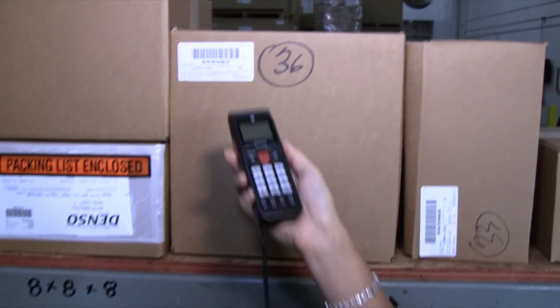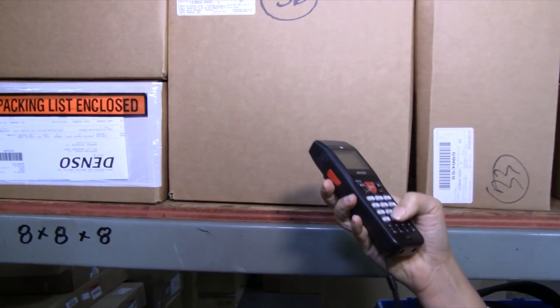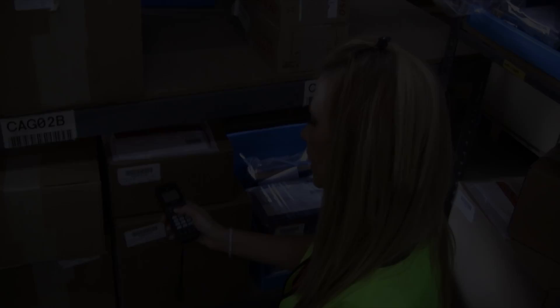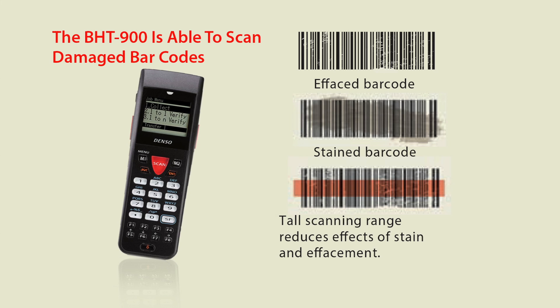Denso's advanced ScanPlus CCD technology reads barcodes three times faster than a laser scanner. Barcodes can be scanned from far away or up close, saving you time and effort. A vertically expanded scan area allows reading of hard-to-read, dirty or damaged barcodes at a high speed of up to 200 scans per second, eliminating unnecessary slowdowns.